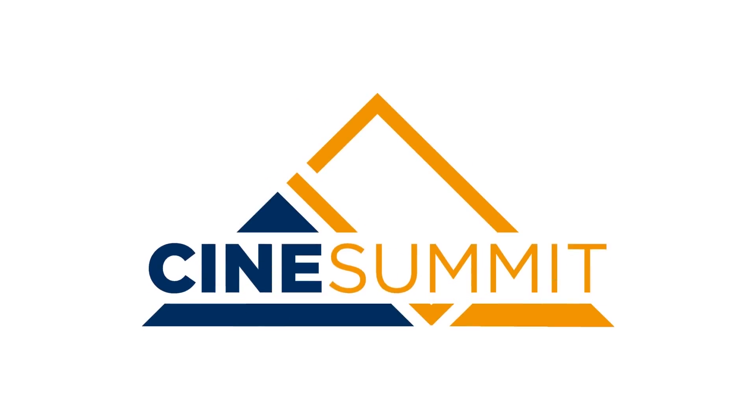That's it for today. Again, make sure you get that info for CineSummit — it's two days of crazy good filmmaking educational goodness. Check that out and I'll see you next week.